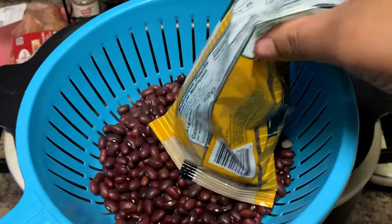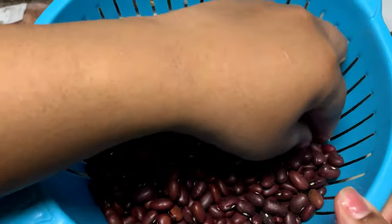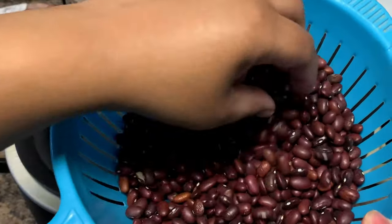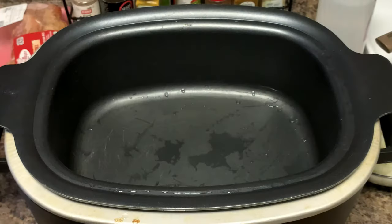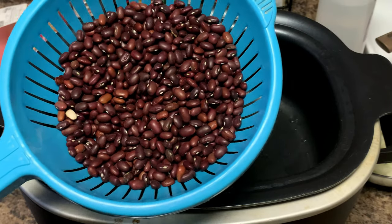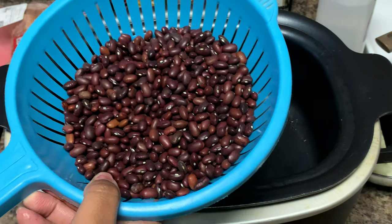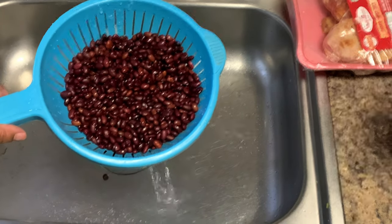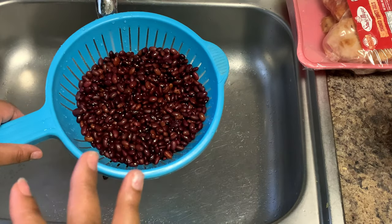I have one bag of red beans here and I'm gonna put these in my strainer. You want to go through the beans and make sure you don't have any crazy-looking beans, no stones, no dirt — rinse them all. Ideally you'd want to soak these overnight to cut down the cooking process, but because we're using the crock pot we don't have to do that. As these beans cook they're gonna swell up, so this one bag is probably gonna be double the size after they finish cooking.